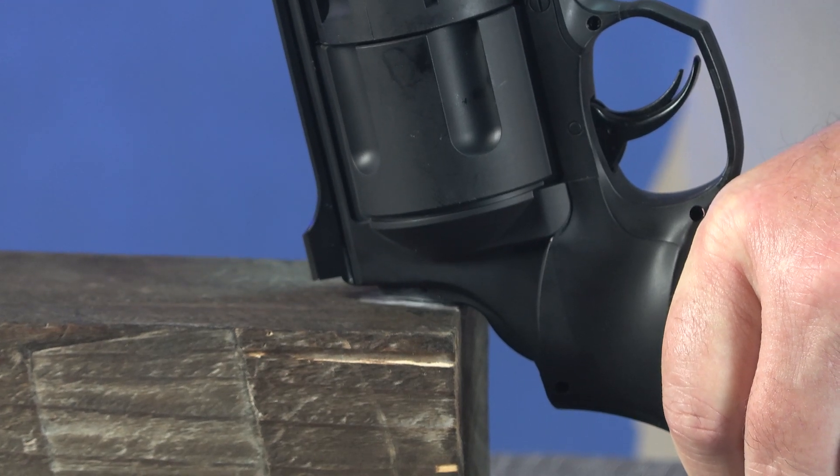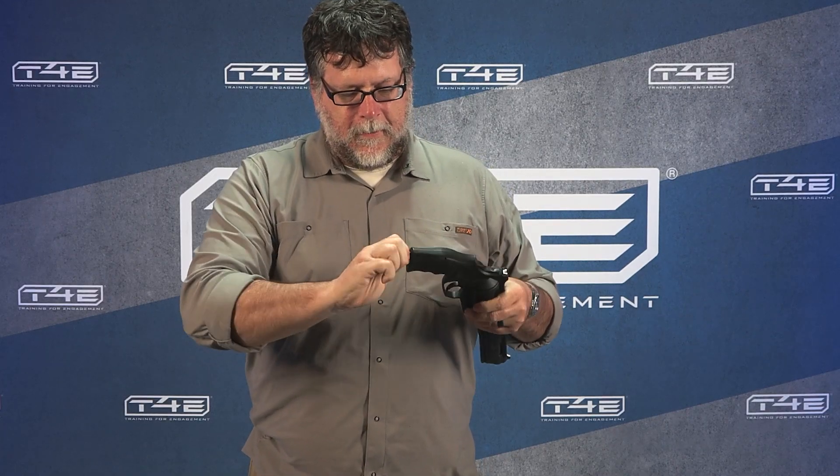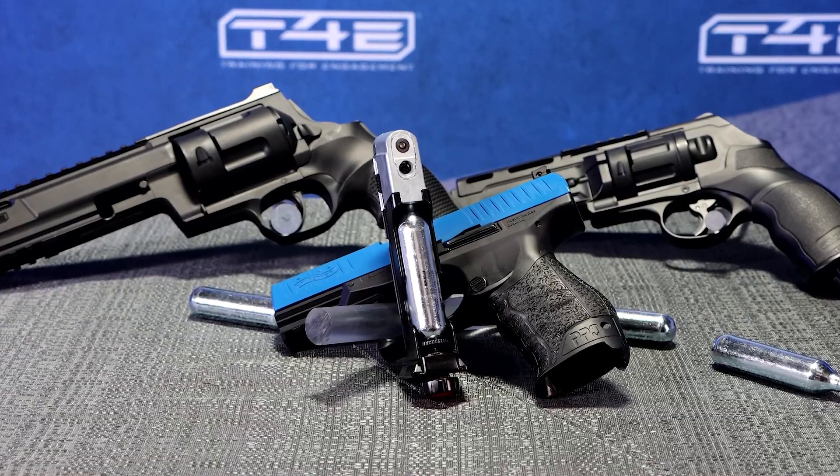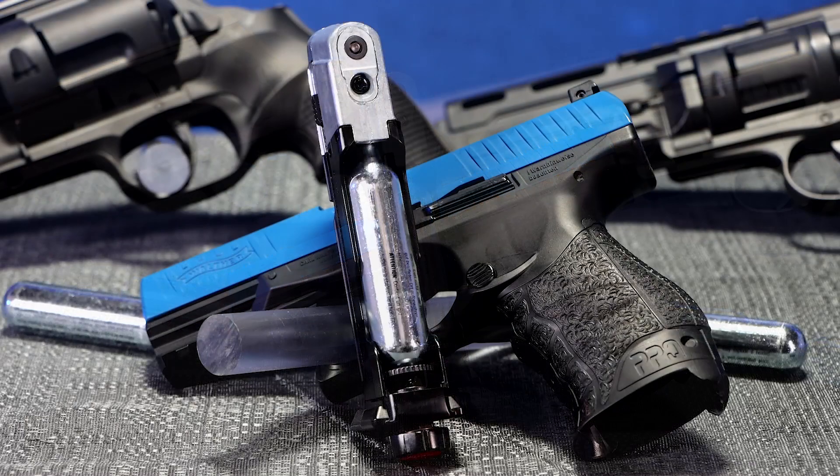Now remove the knob at the bottom of the grip by turning it counterclockwise. You should not need a tool to remove the knob. The patented quick pierce system on your T4E marker is easy to use.